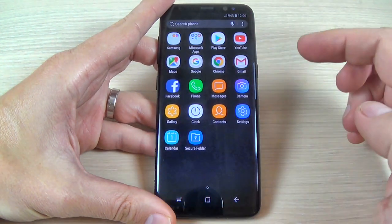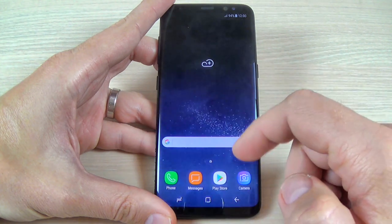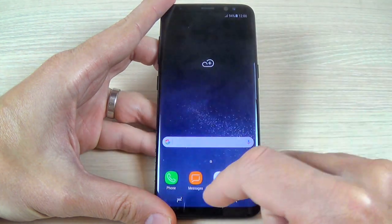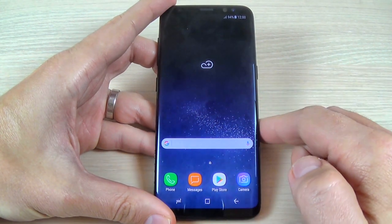Now the setup is complete and here is my phone. I hope this tutorial is useful for you and have a nice day.